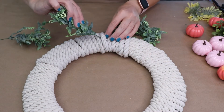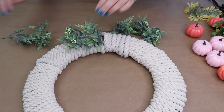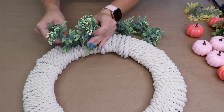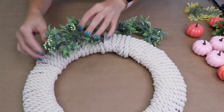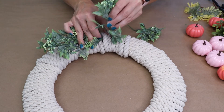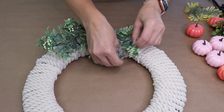Now let's assemble the wreath. I have all kinds of greenery from Dollar Tree that I've purchased over the years — I like to save all my little pieces. This is just some leftover greenery, and I'm just going to tuck the pieces into the rope. If the rope is a little loose you might want to add some hot glue, but mine is nice and tight so it's staying well. I'm just going to add the greenery around and then hot glue the pumpkins in place.